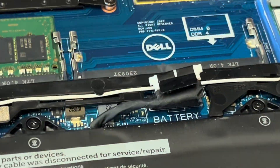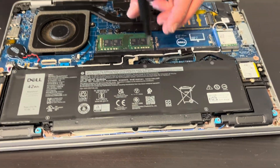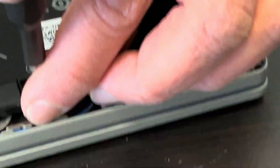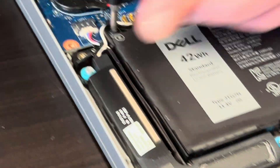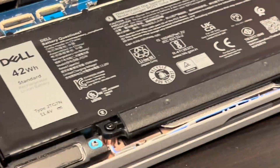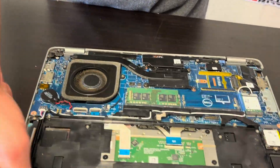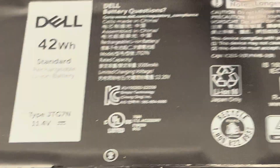If you pull the connector up, it will disconnect. Now I'll take out all the screws. Now we can pull out the battery. Here we have the type number and the part number.